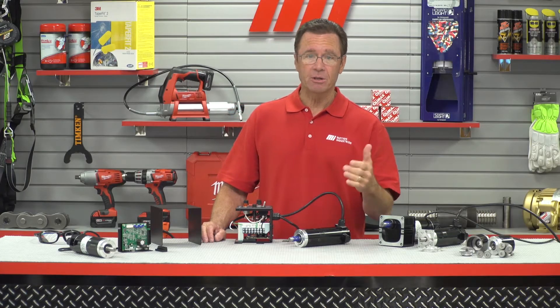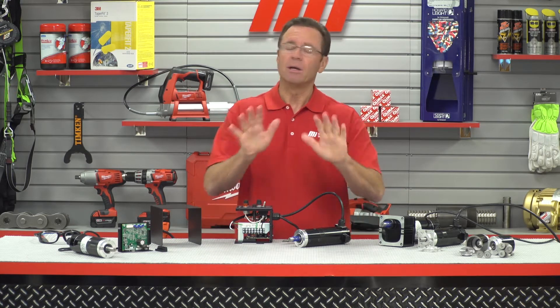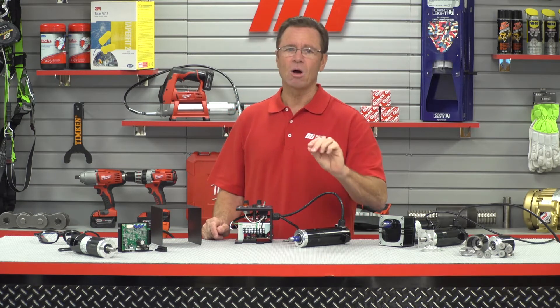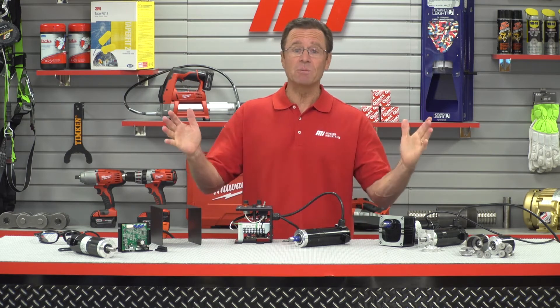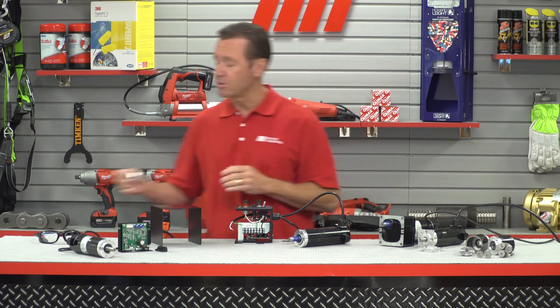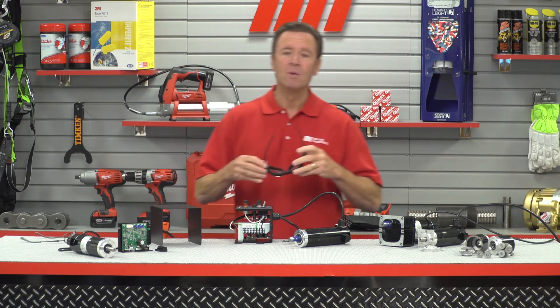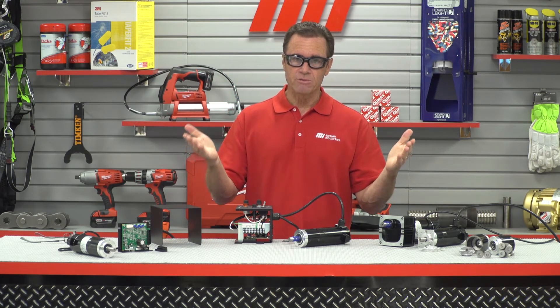Planetary gear motors are particularly well suited for applications such as conveyors, pumps, packaging, and industrial automation equipment. Okay, enough with all the technical talk — it's time to walk the talk, and I'm going to show you how easy it is because it just takes a few simple steps. But before we start, safety is always priority number one, so I'm going to put on the appropriate PPE, and you should do the same for whatever the job calls for.